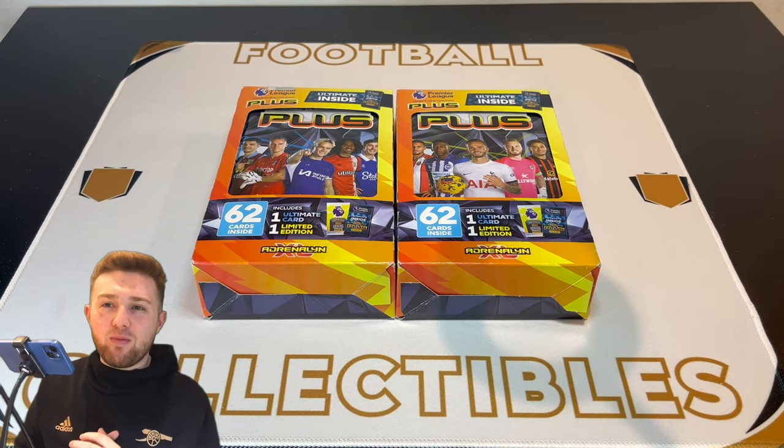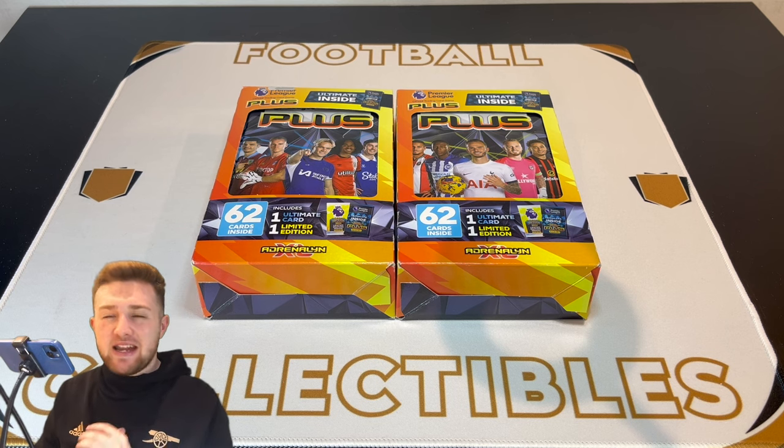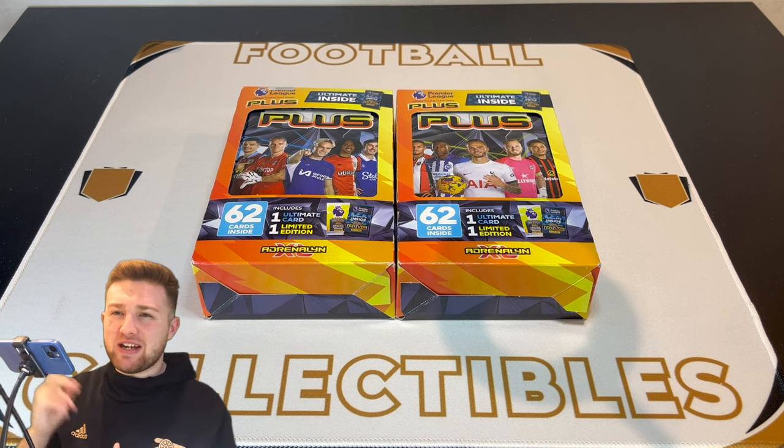Hello everyone, Toby here. Welcome back to the Football Collectibles channel. We are back once again with another brand new Panini Adrenaline XL Plus 2024 video, and today we're going to be opening up both of the brand new classic tins. Without further ado, let's get straight into the video.